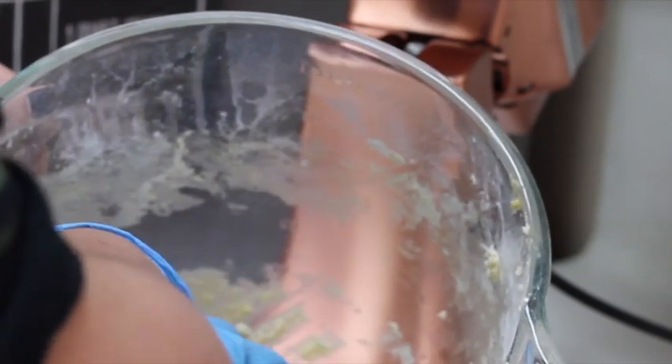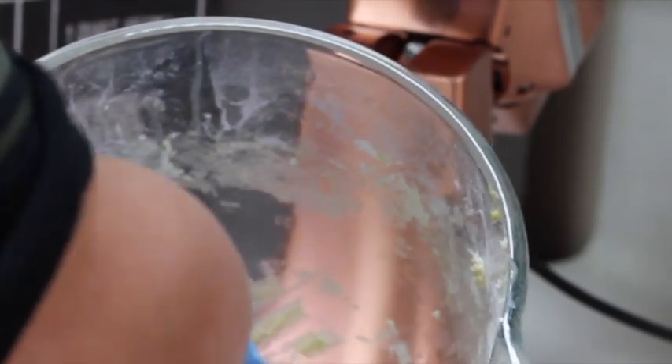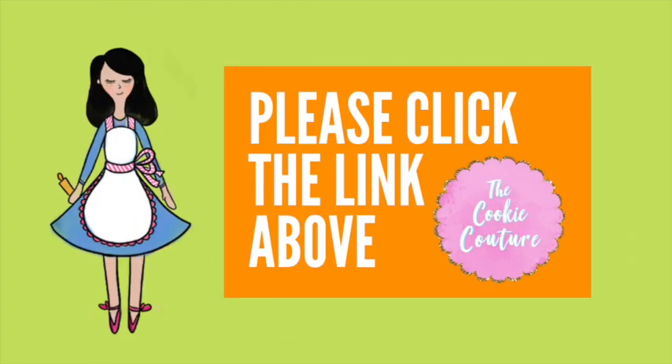Now it's time to form the dough. If you want, you can wrap your cookie dough in plastic and put it in the refrigerator for about 2 hours so it will cool. Or you can laminate your cookie dough — as I've shown you other times, you can click the link above to see how I do it. Then put it in the refrigerator when you're ready to bake your cookies.